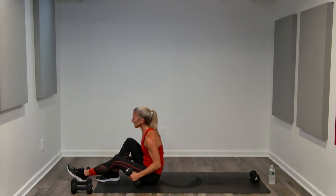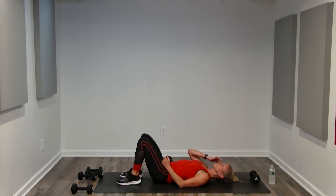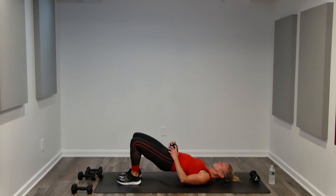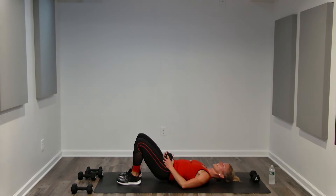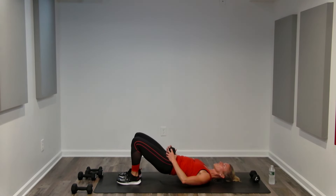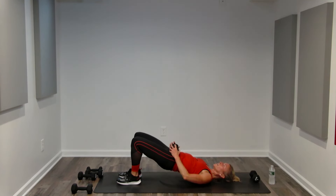Glute bridges — if you are upright, do deadlifts one final time. If you are on the floor, heaviest weight you can do in good form, just the lower body. Focusing on the inner thighs, hamstrings, and glutes. Lift for two, lower to the hover, lift for two, lower to the hover. Exhale, exhale, inhale. It's not a big range of motion, but you're controlling every inch of the movement from the top to the hover.